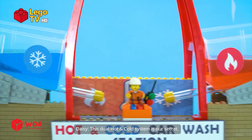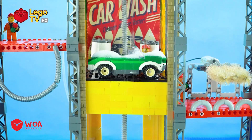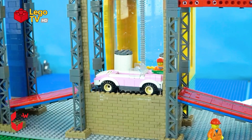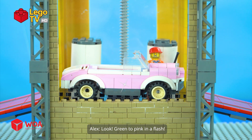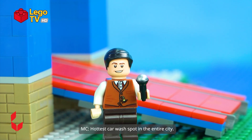This dual hot and cold system is our secret. Its two streams can even change your car's color. Look — green to pink, in a flash. This place is sure to become the hottest car wash spot in the entire city.